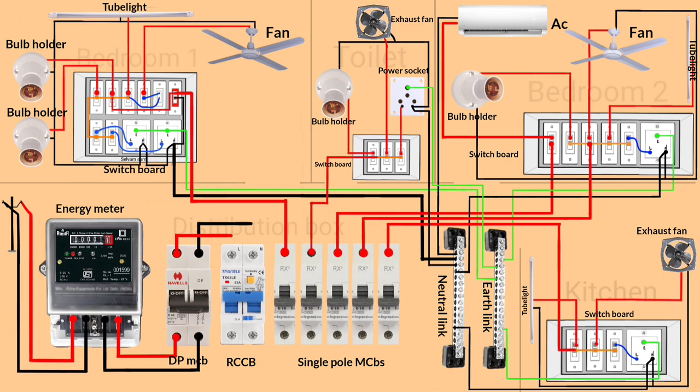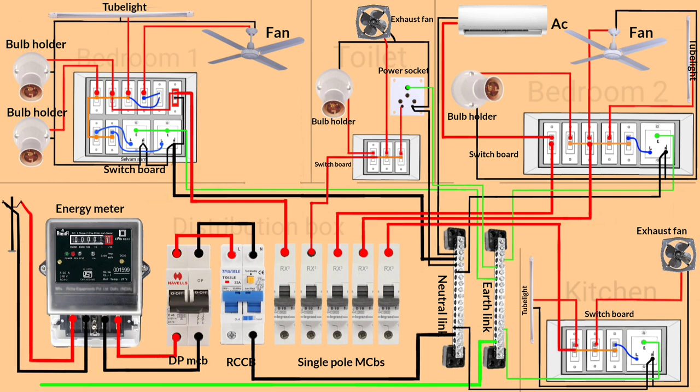The RCCB is an overload protection device. Now connect the neutral wire from the RCCB to the neutral link, and then connect earthing to the earth link. After that, loop the phase wiring as shown.